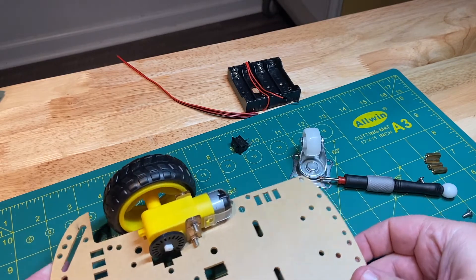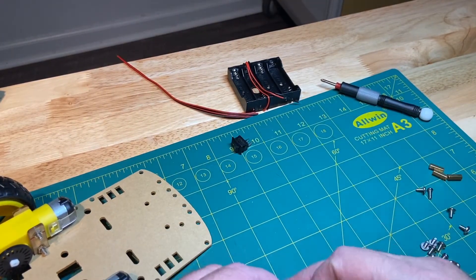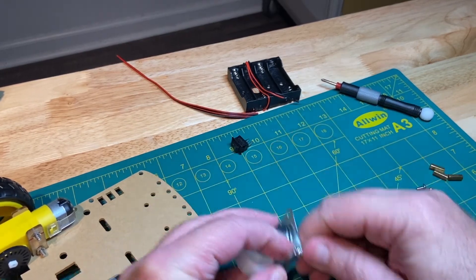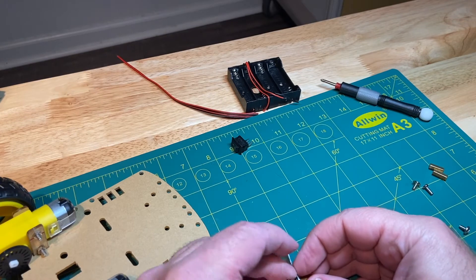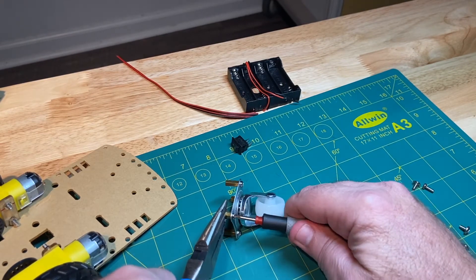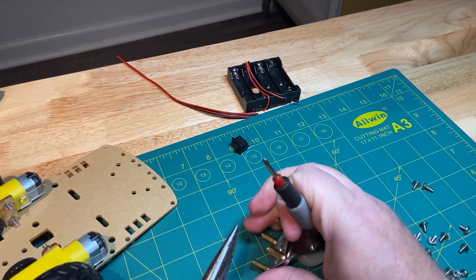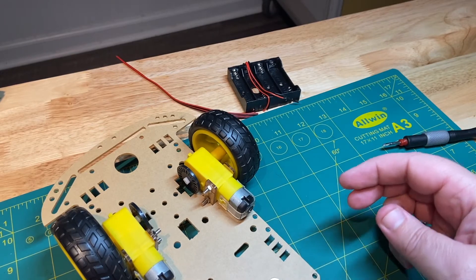Now the only thing we have left to do in this video is the little caster wheel. Take these little standoffs and come up through the bottom, and we're going to mount all four standoffs to our caster. Then I'll use my pliers and screwdriver to make sure these are all good and tight. The caster is going to be mounted right here.